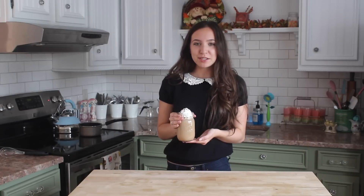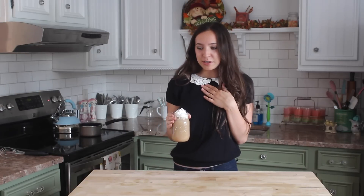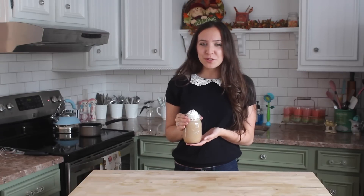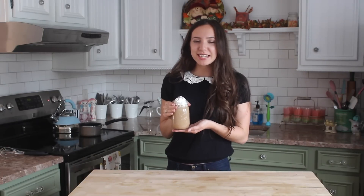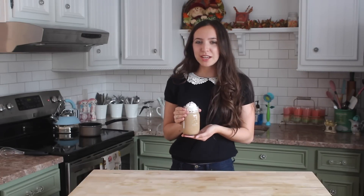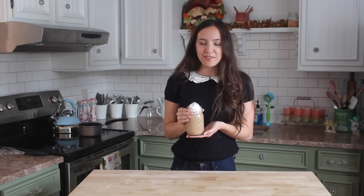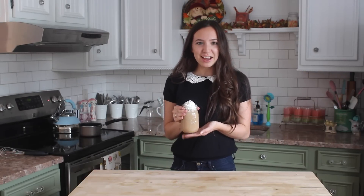Let me know what your favorite drink from Starbucks is. My personal favorite is a chai latte and I think I need to make that video next — let me know which one you guys like. I hope you enjoyed this video; if you did, please give it a thumbs up and subscribe for more. I hope you're all having a lovely day and I'll talk to you guys next time. Bye!